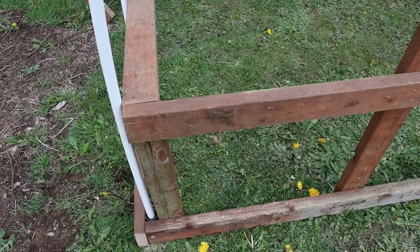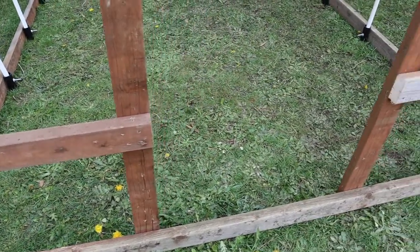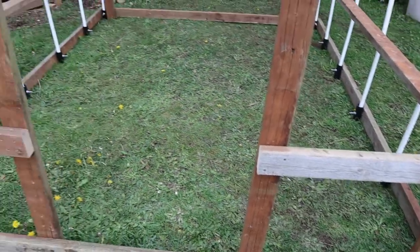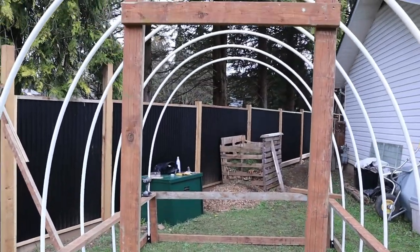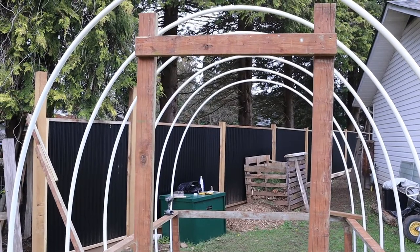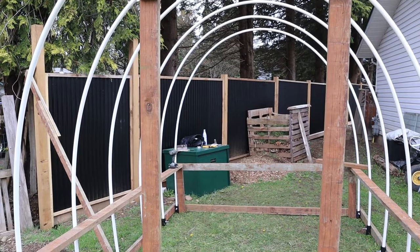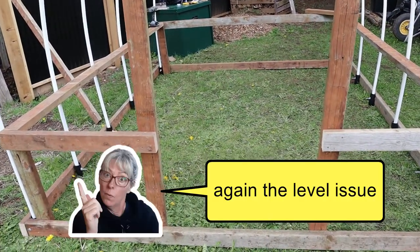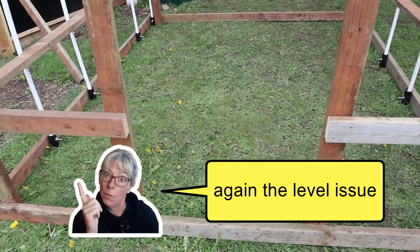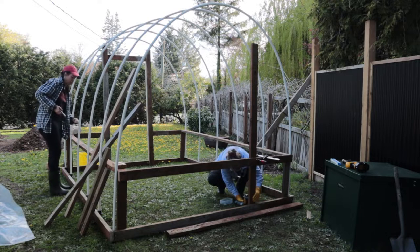We've framed out our door — it's not in its final form yet, but it gives us an idea of where it's going to go. We're going to get some two-by-twos and add them into the frame for extra stability. One problem we ran into is that because the ground isn't level, the structure itself isn't quite level. If that bothers you, you'd have to pre-level the ground first, probably by digging into it.